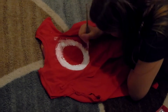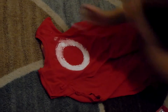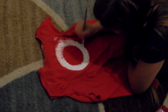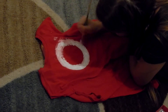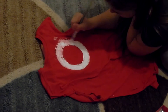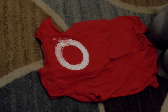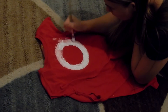For the back of the shirt, I took a round cup and then a smaller cup to create the circle, traced around it, and then painted it with white fabric paint. Because acrylic paint, if you've seen my other vlog, did not really work too well. So you're gonna need fabric paint.